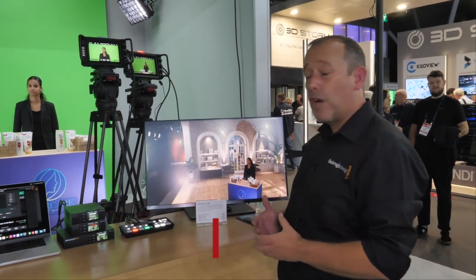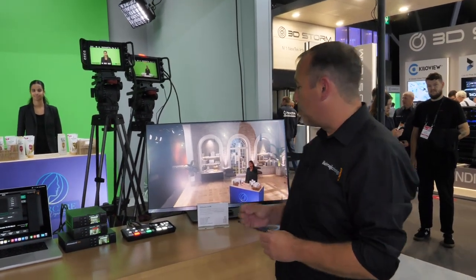I'm Simon Westland of Blackmagic Design and we're here at IBC 2022 on the Blackmagic Design booth. One of the new products we're showing here on the booth this week is a brand new range of Ultimat 12 chroma keyers.